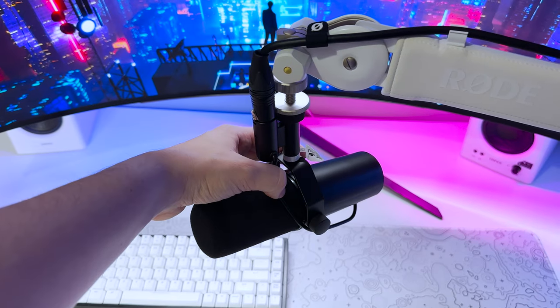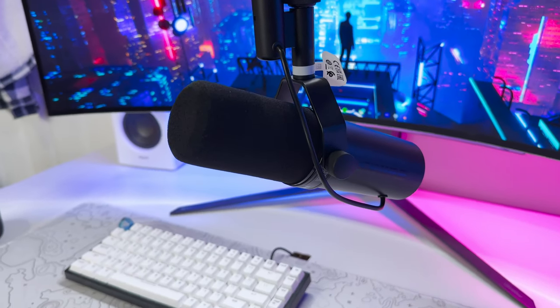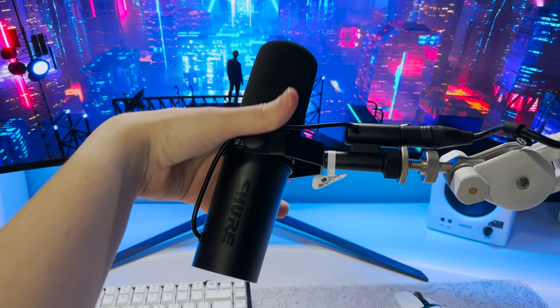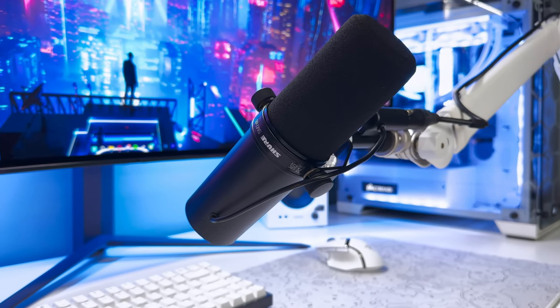The way the mic is mounted allows for an awesome range of motion to get the perfect microphone position. Unfortunately, with my Rode PSA One Plus mic arm there was a bit of an incompatibility with the XLR connection, limiting some of the microphone's movement. I've bypassed this issue by suspending the microphone outwards, but it's worth keeping in mind if you're planning on getting this mic.